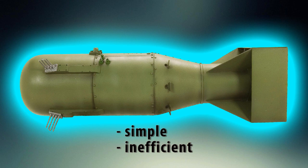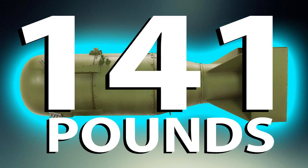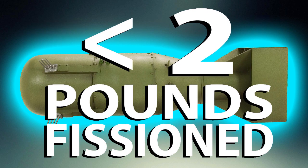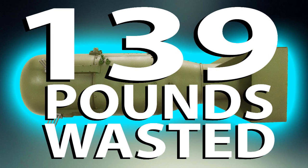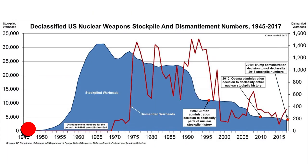The downside was that it was extremely inefficient. Of the 141 pounds of uranium that went into the Hiroshima bomb, less than two pounds of it actually fissioned. The rest simply vaporized when the bomb blew apart — it was effectively wasted. The gun-type method was so inefficient and wasteful that it would be discarded soon after the war. Going into the Cold War, as the U.S. began to stockpile nuclear weapons, implosion became the detonation method of choice.